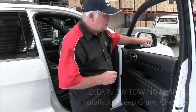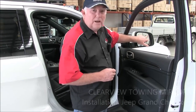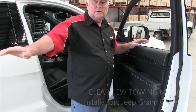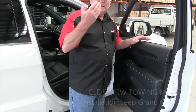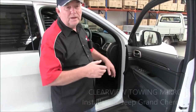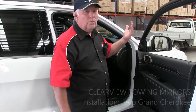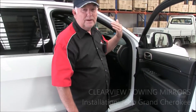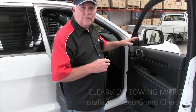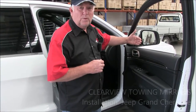On top-end Jeeps they have blind spot monitoring — a yellow light that comes on to tell you there's somebody in your blind spot. The left-hand passenger mirror will also automatically dip down when you're parking and pulling up to the curb. We've managed to get all those functions working in the mirror. We still haven't been able to do the electric fold, but that's something we're working on.